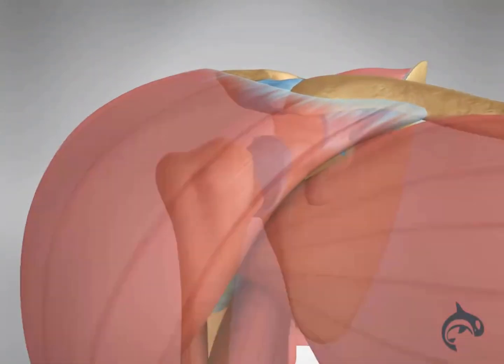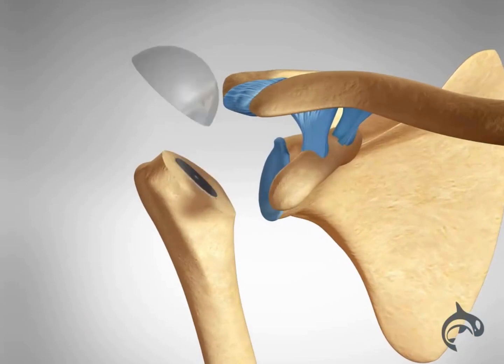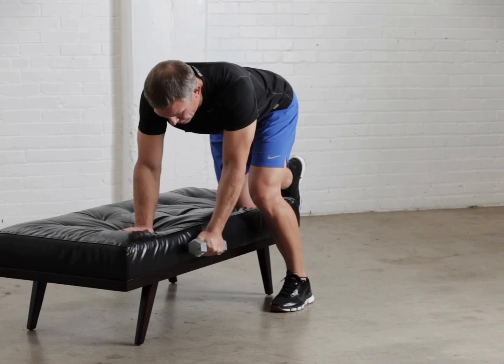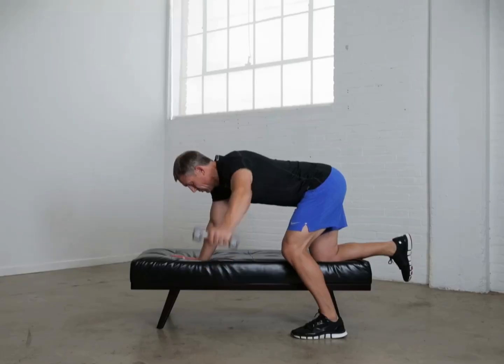In cases where the socket is not damaged but the ball is, only the head of the joint will be replaced. This is called a partial shoulder replacement. After a shoulder replacement, most people have decreased or no pain and an improved range of motion and strength.